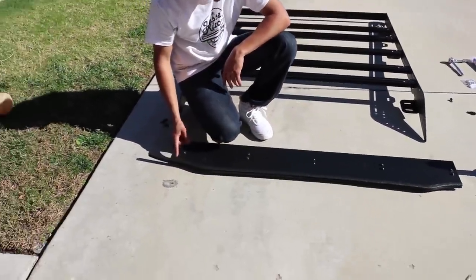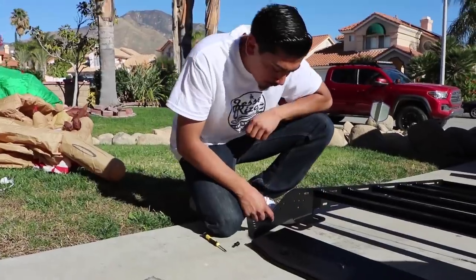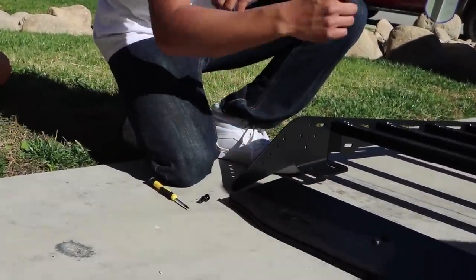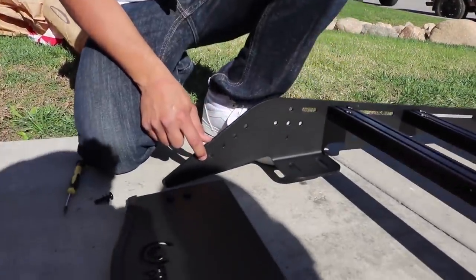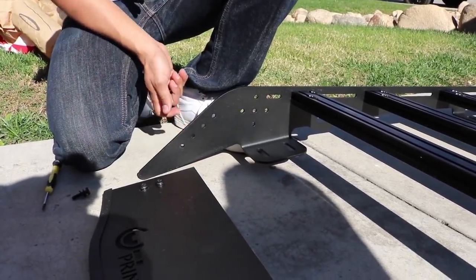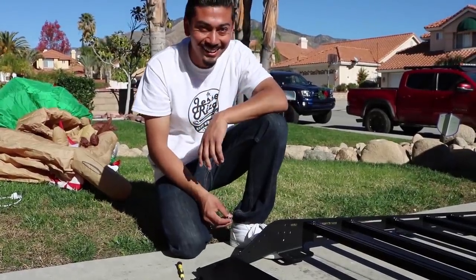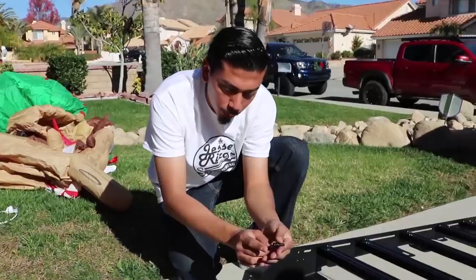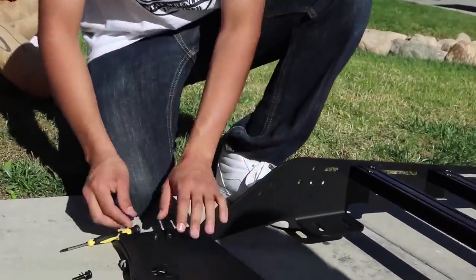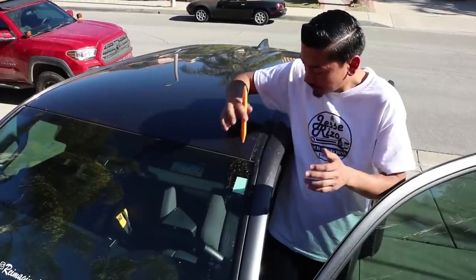Now that I've put the weatherstrip on, we're going to mount it onto the rack. There are four screw holes on each side of the windscreen mount. I'm mounting mine on the bottom two — if I need to adjust later I can unscrew and move up or down. You're going to have leftover screws from mounting the other bars — use two of those. It's a screw, lock washer, and washer to mount this.